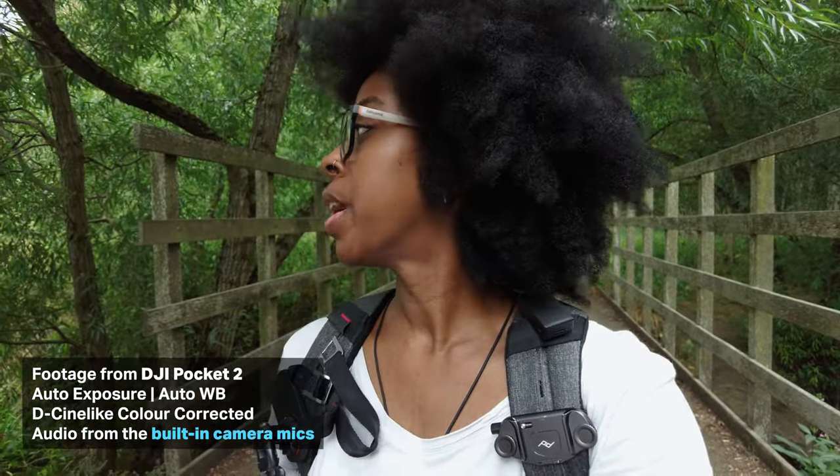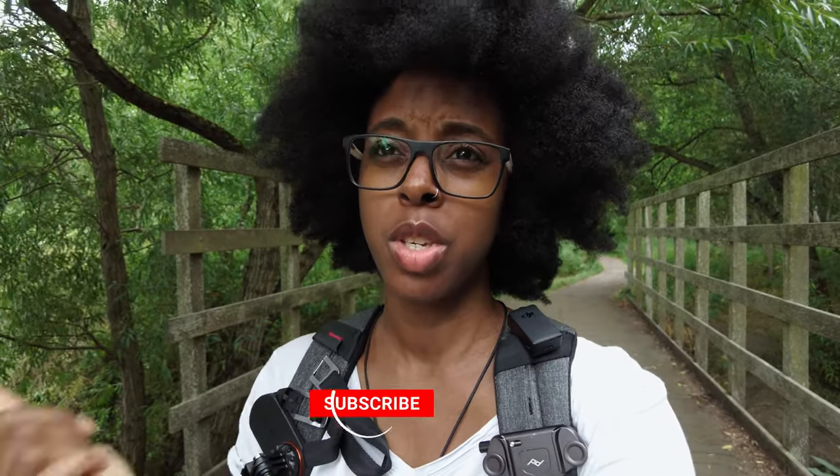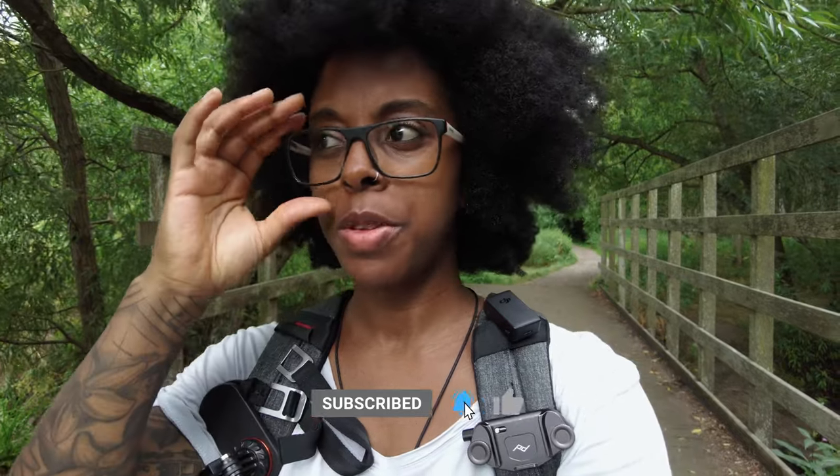I am shooting in auto today because of the ND filter mess up, but what I actually wanted to talk about was microphones. I've done this before — I've talked about microphones with the Pocket 2 because I've used various different ones like the Wireless GO 2 and various different shotgun microphones.